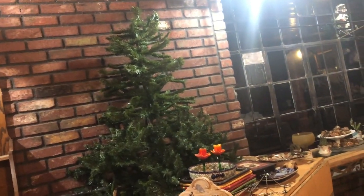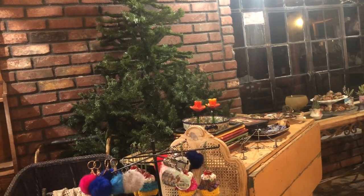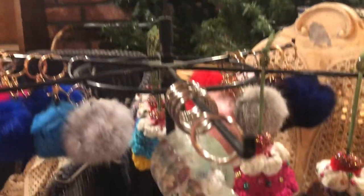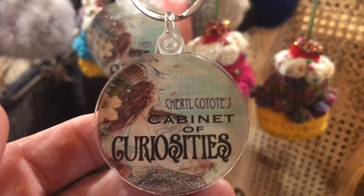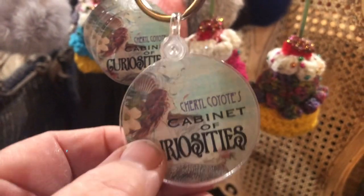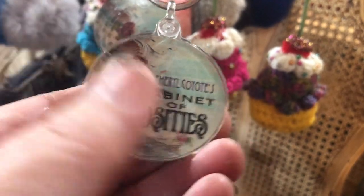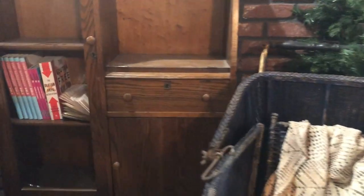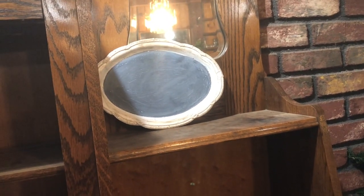I have another tree here — I'm not worried about decorating that one because that's going to end up being my Valentine's Day tree anyhow, so that one can remain naked. Here's my keychain rack. I got some of these Cheryl Coyote's Cabinet of Curiosities mermaid-style keychains — they were 10 of them for $9 including shipping, so I got some just for the heck of it. There's another one of those chalkboard sign things.